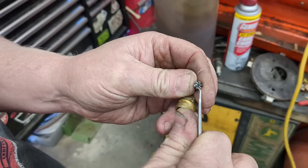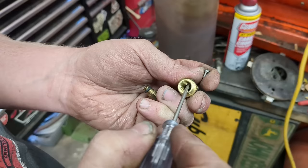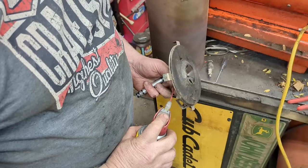These little passages swirl the air for atomization, and I have debris in there. I'm just cleaning that out, being really careful. I'll clean out the inside as well and put it back together — generally that's all that's wrong with these.